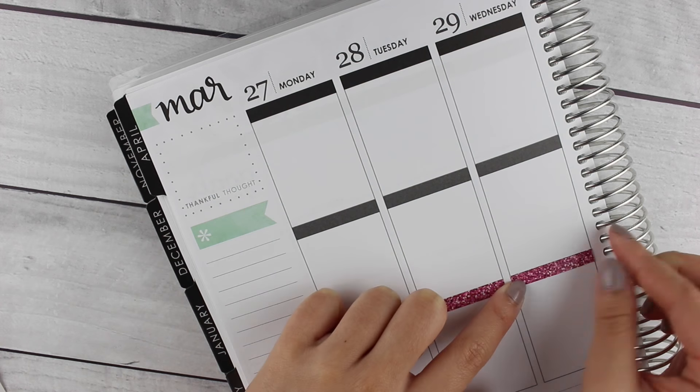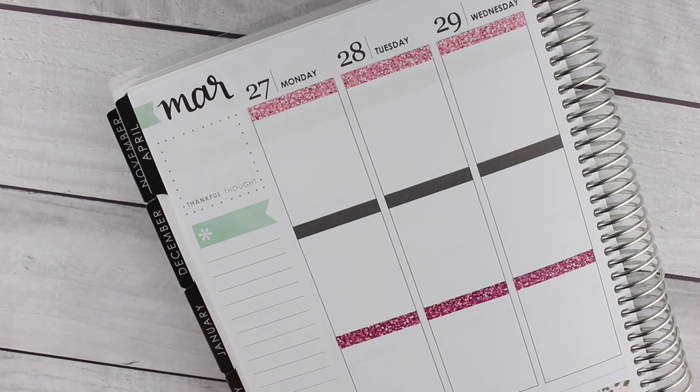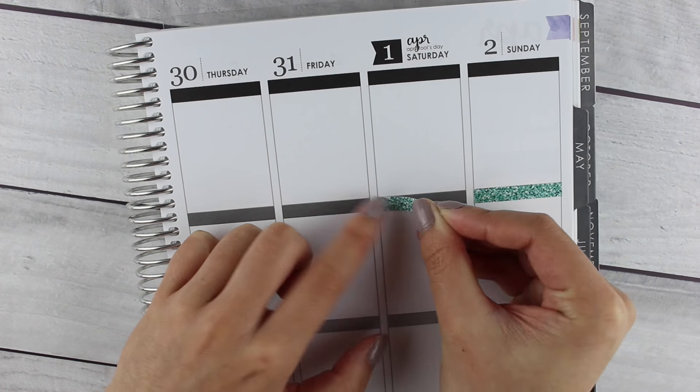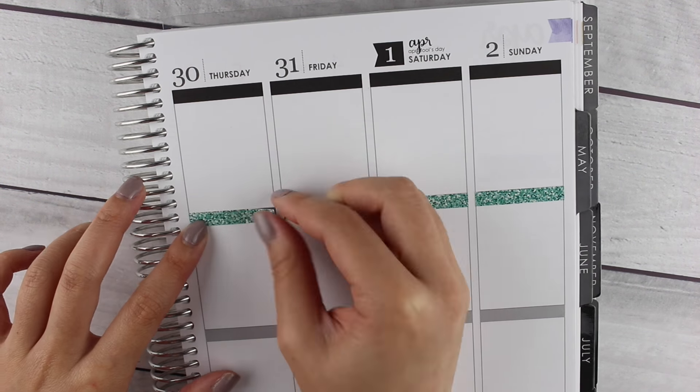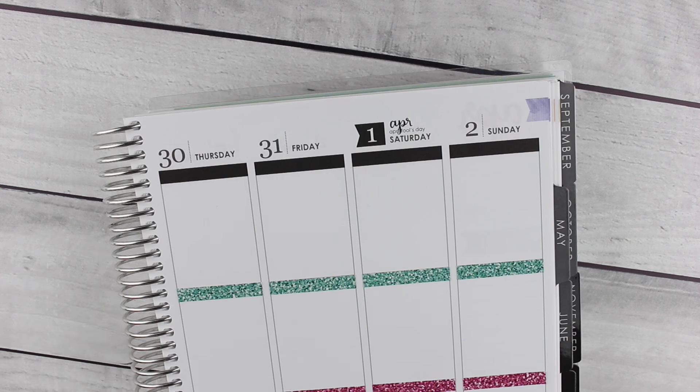Anyway, the first thing I'm putting down is some washi at the bottom. Then I'm putting down the glitter headers — these are the fine glitter headers from my shop. I've been really into them lately as opposed to the chunky, but next week I'll probably go back to chunky.